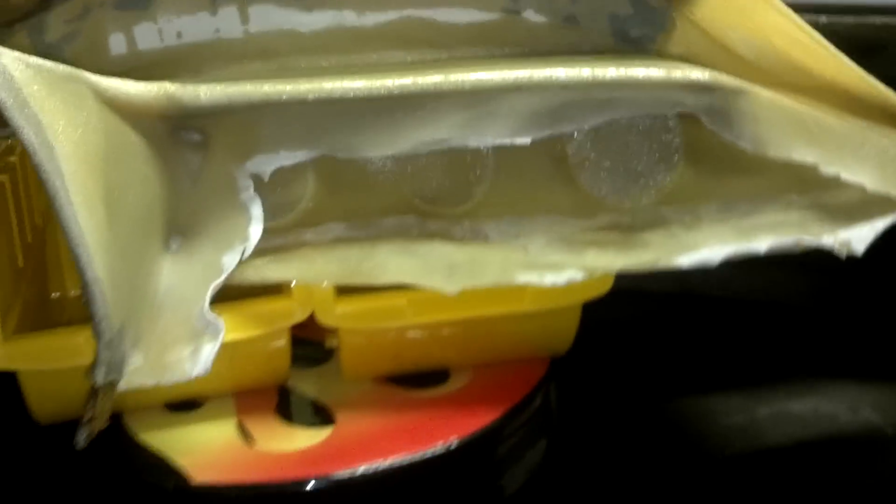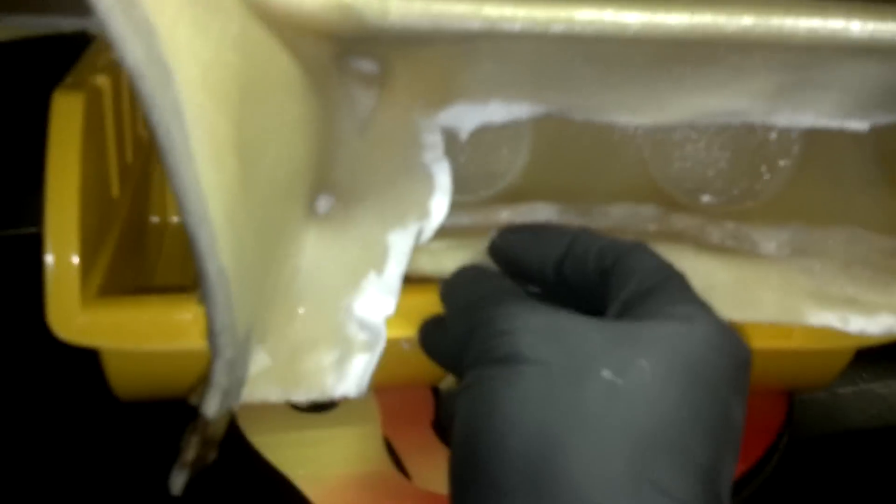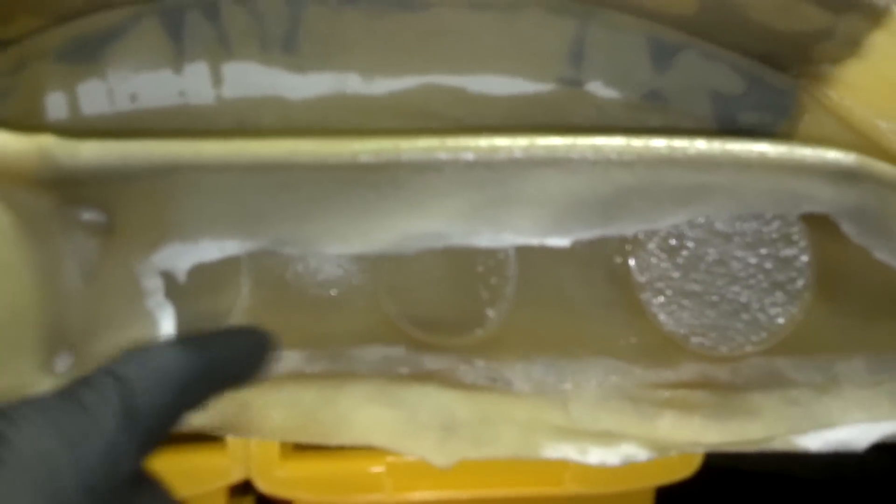I'm going to cut this little overhang off here and blend it in later so it looks like one piece instead of two. I used the bottoms of Red Bull cans to create these little gauge faces that we're going to drill out and put some gauges in, just to make it look a little more sporty.